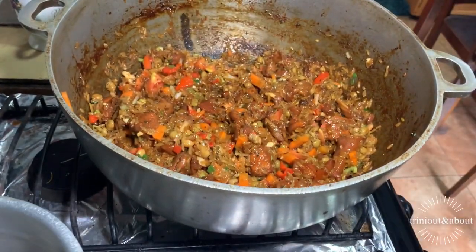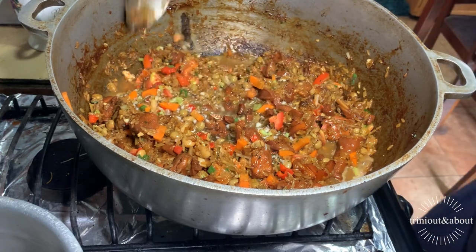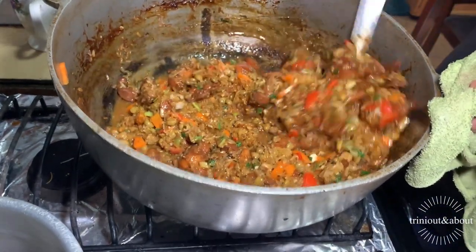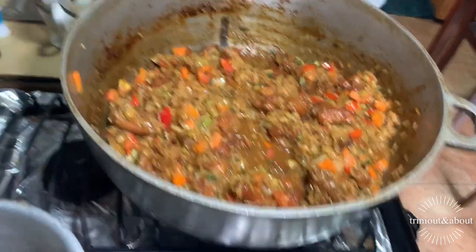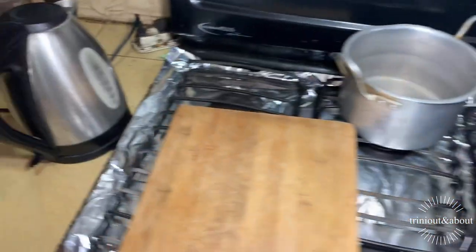You hear that crackle? Everything's frying up nicely. The last thing is the water — some water goes in when you season them, so the rice won't burn too much. We had the kettle hot with water here. We're throwing in the kettle hot water — I always use hot water when I cook everything. It cooks faster, less time on the stove. All right, so we have the pilau cooking here.